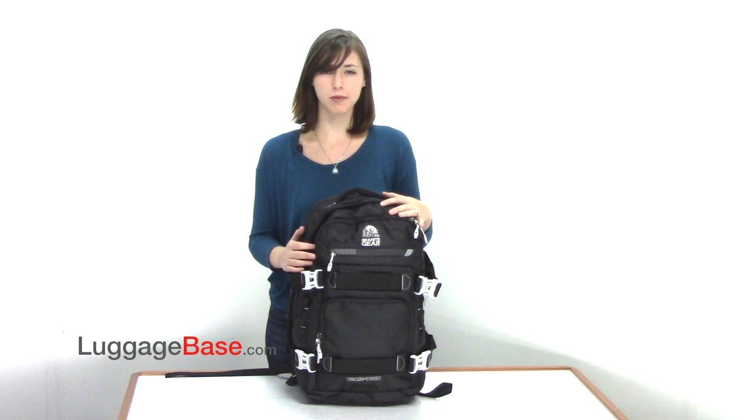Hi, I'm Rochelle from LuggageBase and today I'm going to show you the Crosstrek 36 Liter Backpack by Granite Gear.